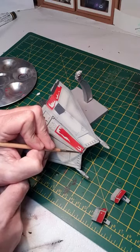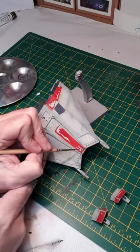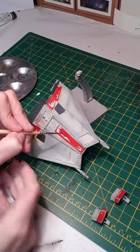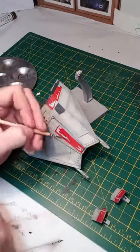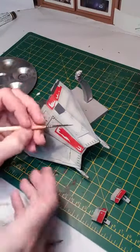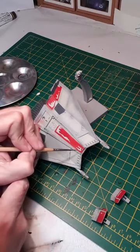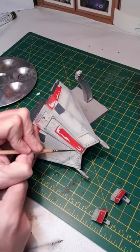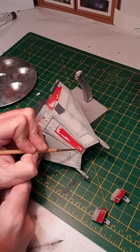It looks a little stark because it hasn't had any weathering yet. In areas like the paint chips you can add a little bit — you're trying to show that the red's been painted over the gray, so you're trying to show where the paint's gone back to the gray, and then using the dark gray to show where it's gone down to the actual metal itself. I'll assume they're metal — well, this one is. Just adding to the paint chips, being very sparing — if you want to add more you can always go back.